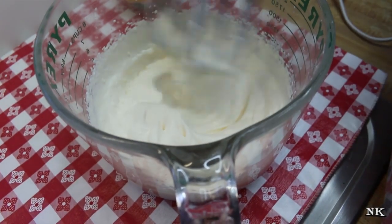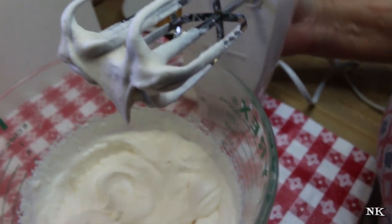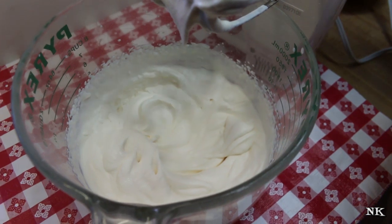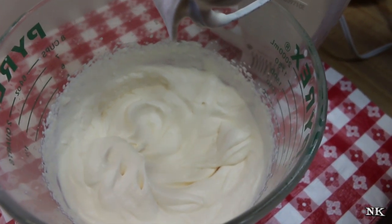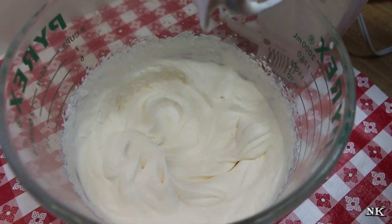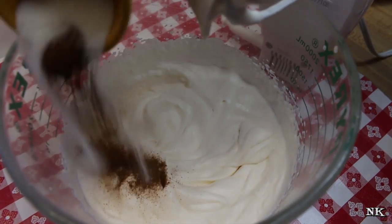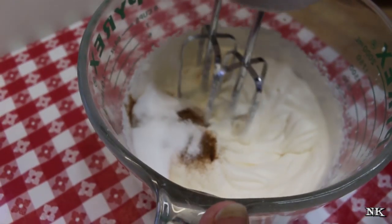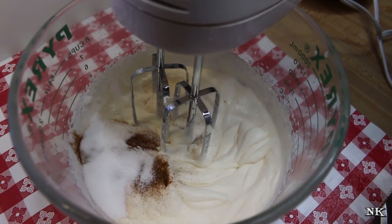We have some nice soft peaks going on now. It also helps if you refrigerate or even stick in the freezer your bowl and your beaters. I'm gonna be stabilizing this whipped cream with some instant clear gel — I have a tablespoon of instant clear gel and a half teaspoon of ground cinnamon. I'm just gonna beat this in and finish whipping the cream until it has nice stiff peaks.